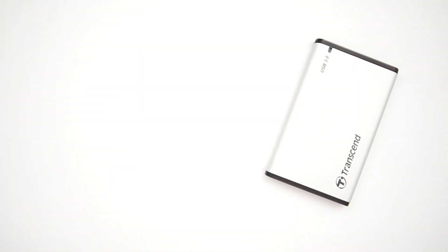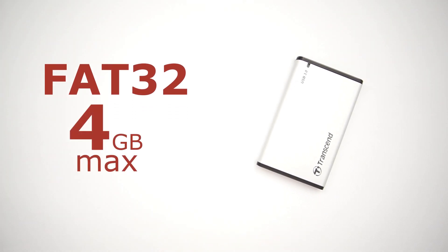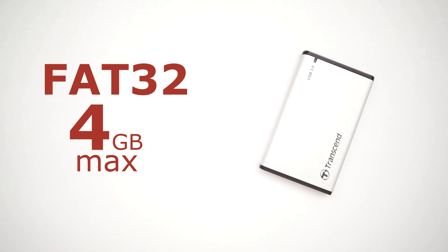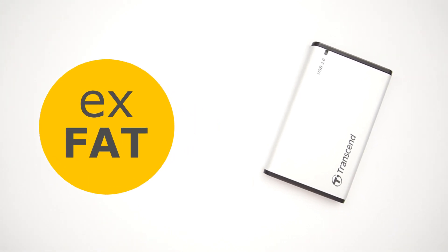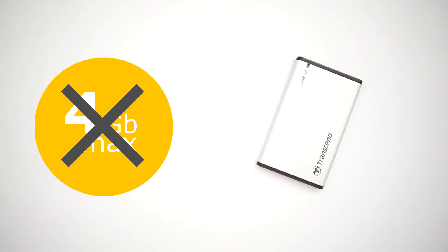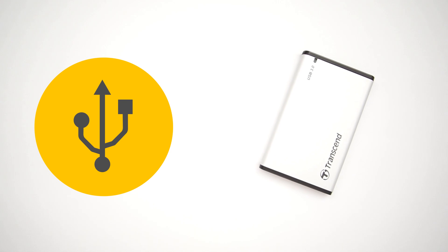Here we have two choices. First is FAT32, but it's limited in maximum file size — maximum 3GB per individual file. Because of this issue, I don't recommend this file system. Second is EXFAT. The benefit of this file system format is no limits in file size and cross-platform support, developed for exactly our purposes.